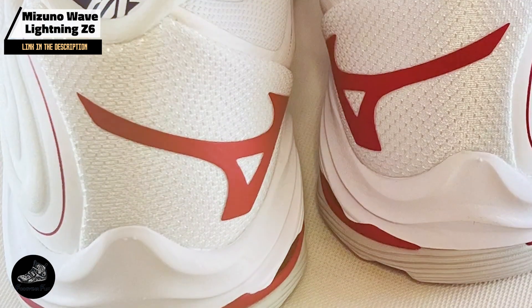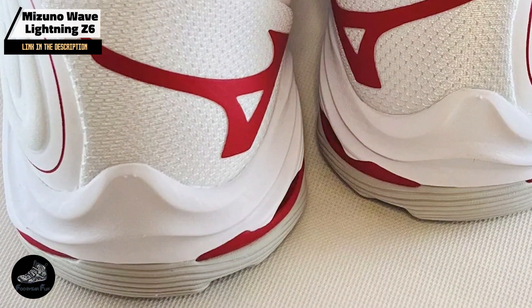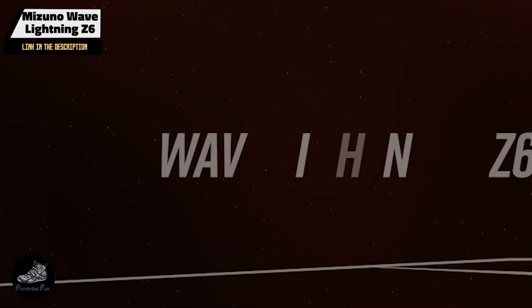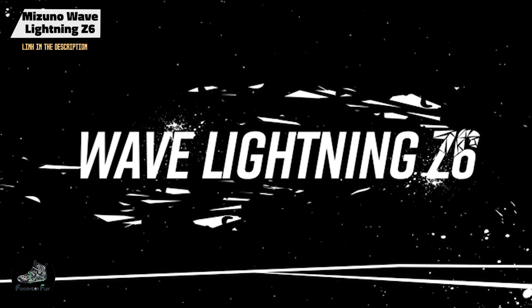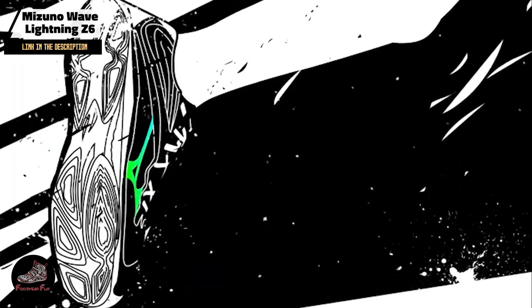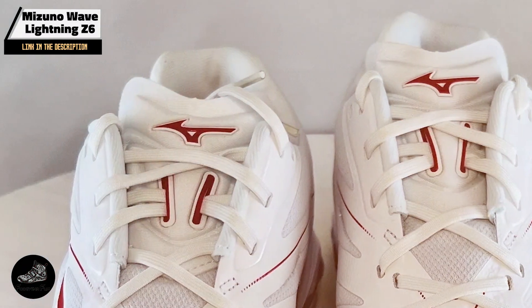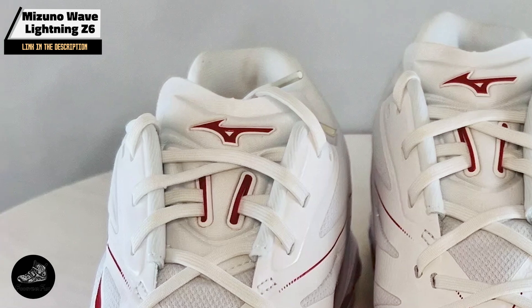The Wave Lightning Z6 incorporates Mizuno's Wave technology, which provides excellent shock absorption and stability. Its U4IC midsole material ensures lightweight cushioning, while the durable rubber outsole delivers reliable traction. The shoe's DynaMotion Fit upper adapts to the foot's natural movement for enhanced comfort and support.